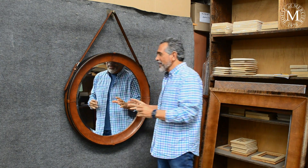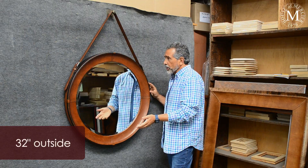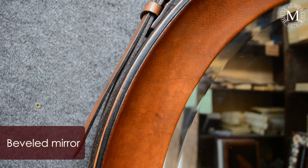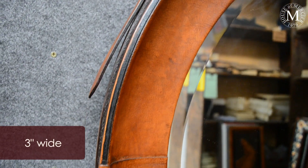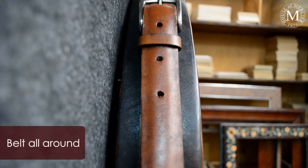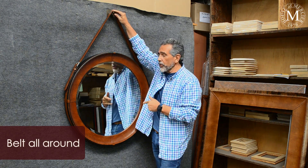With this introduction, I wanted to show you this new frame. This is a round frame, which is 32 inches outside dimension with a pebble mirror in the inside. This is a three inch wide molding with belts all the way around. As you can see, they hang from this piece, which comes with the frame.